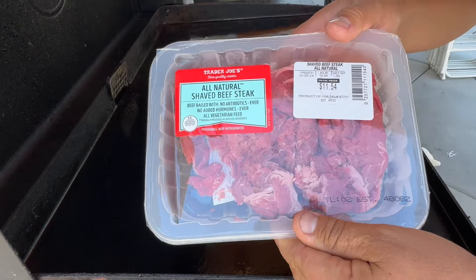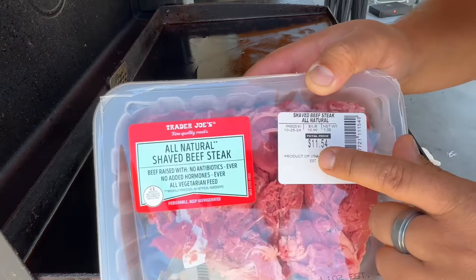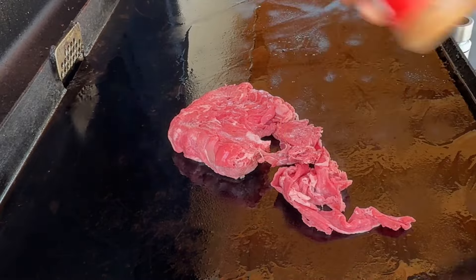I got some all-natural shaved beef steak — only $11.54 at Trader Joe's. We're just going to go ahead and dump it right on the Blackstone and do some light seasoning.